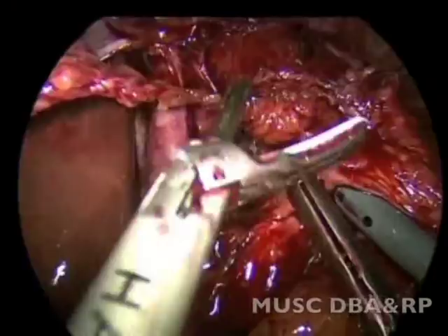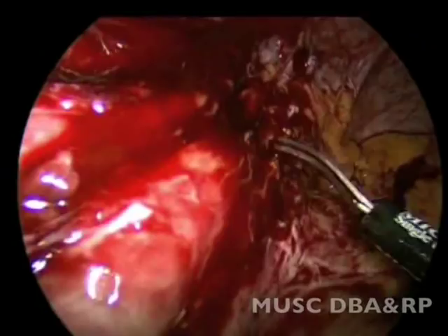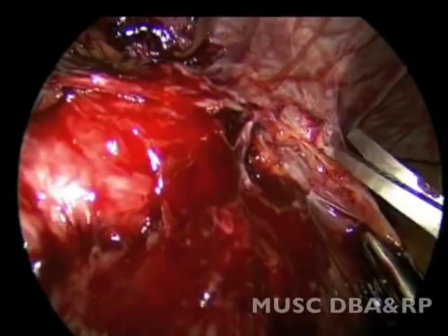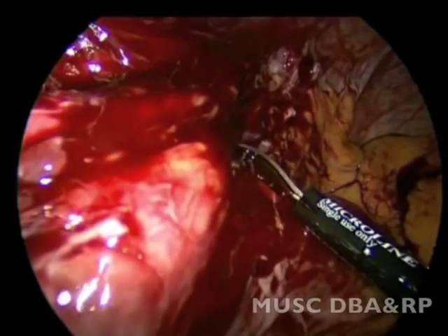The wrap was then dissected away from the left crus of the diaphragm using electrocautery and sharp dissection.